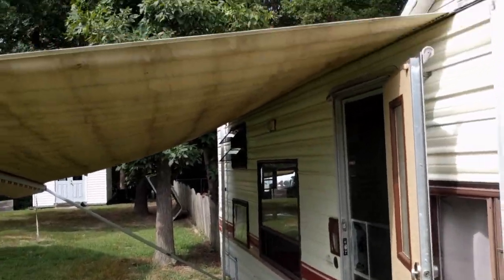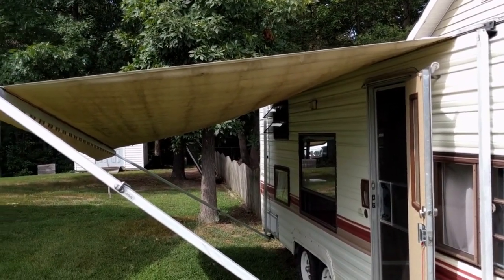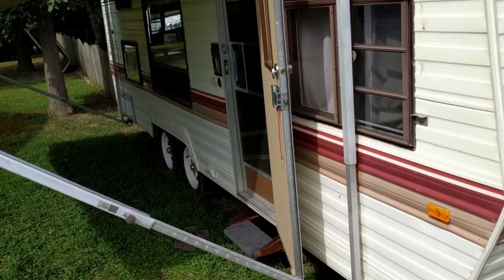I sealed the awning up top — it was getting some rips where the seams are. I put some seam sealer from Tenzing on there and it's holding up fine. Nothing's dripping through.